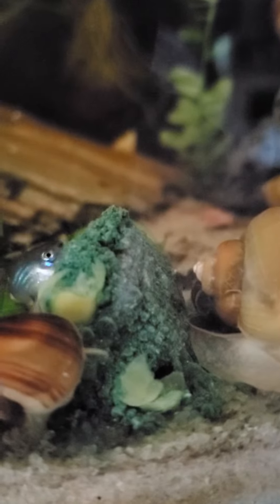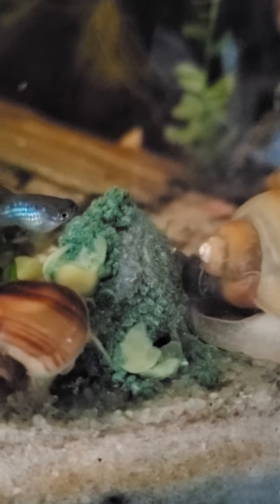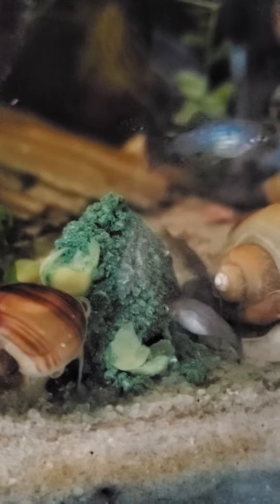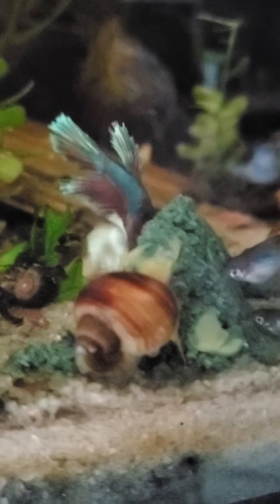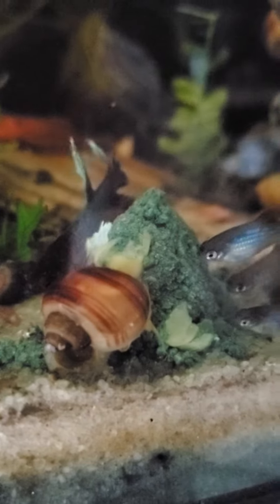Anyways, thank you Annette for all you've done — Crayfish Empire, shout out to you for the packaging and everything. Now my snails have something a little bit more nutritious to eat. Thanks guys!